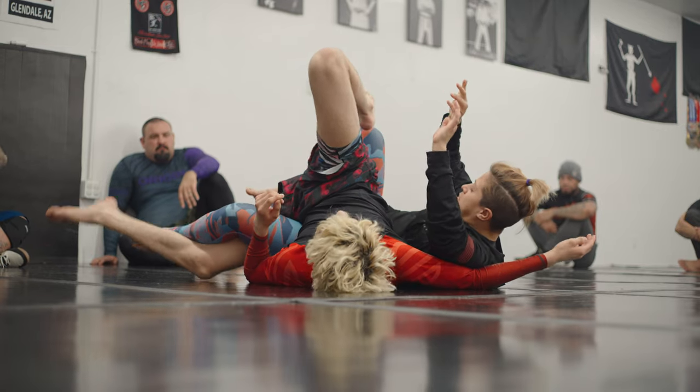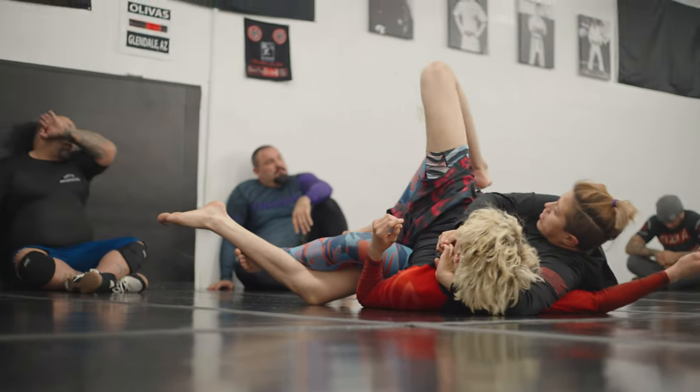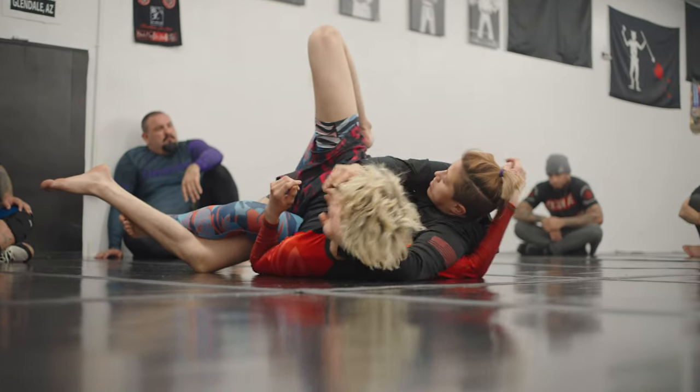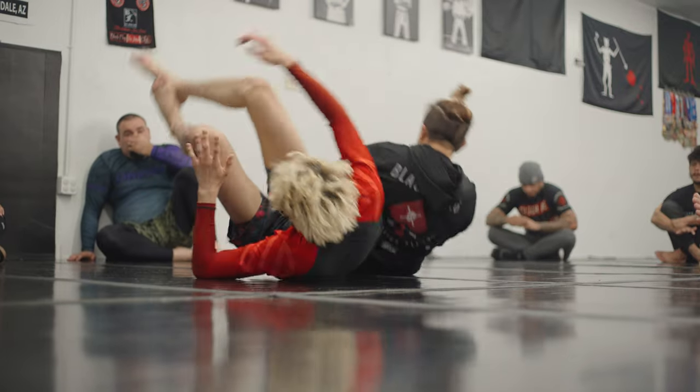Hand placement is important on the head, you guys. Don't stay low on the neck and jaw. Go about halfway up the head or the ear so you're really cranking on the neck. You're going to stretch the leg back and stretch the leg back at the same time.